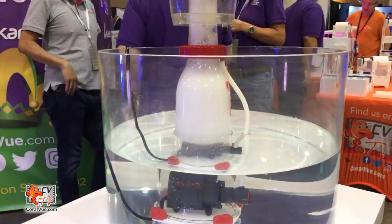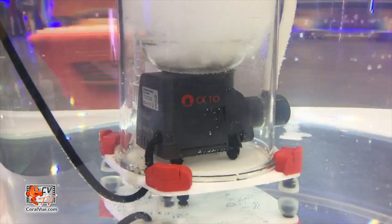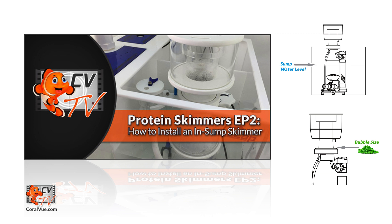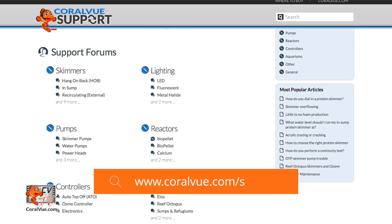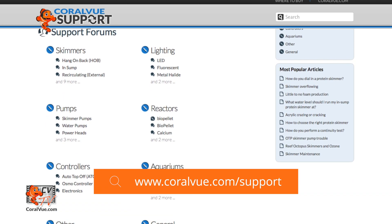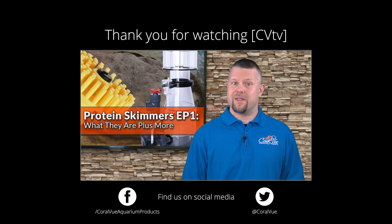Protein skimmers have revolutionized the hobby by making it easier for us to maintain optimal water quality even for the most demanding marine inhabitants. In our next episode of the Protein Skimmer series, we will go over how to install, operate, and maintain our newly purchased protein skimmer. If you have any questions or issues with a product, don't hesitate to visit our support portal at coralview.com/support. Don't forget to subscribe to our YouTube channel to stay up to date on all the latest product reviews and tutorial videos. You can also follow us on Twitter at Coral View and give us a like on Facebook at Facebook.com/CoralViewAquariumProducts.